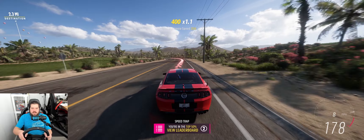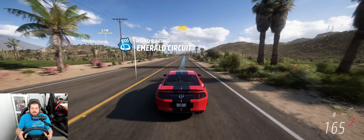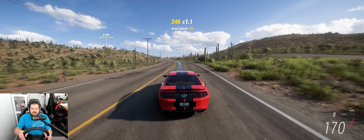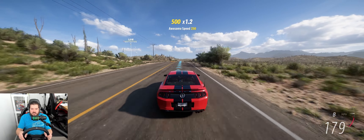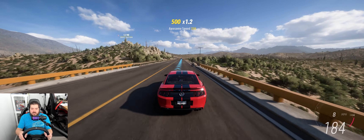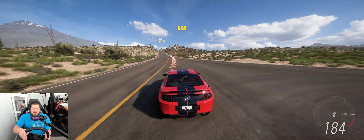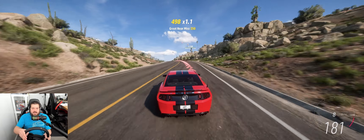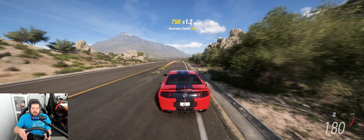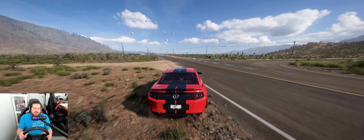We're doing pretty good on this one. This is probably at least the second iteration — I had to go back to the drawing board. I took away the lightweight setup I had and put some weight back in, got some more horsepower. So we're going to see if we can reach 200 here on this festival drag strip.